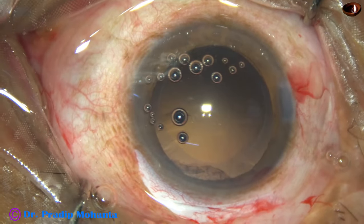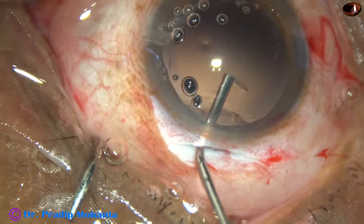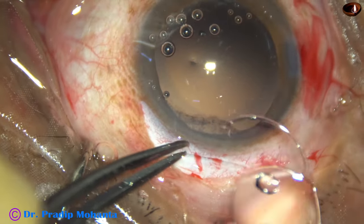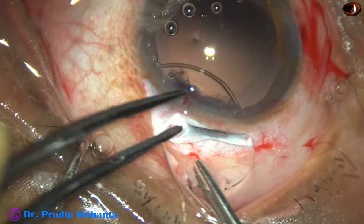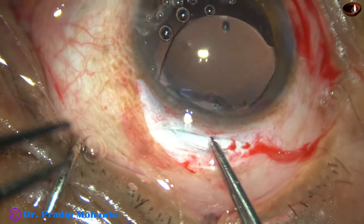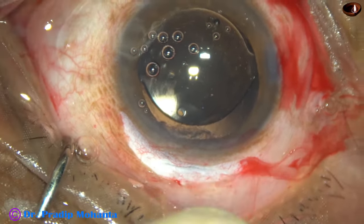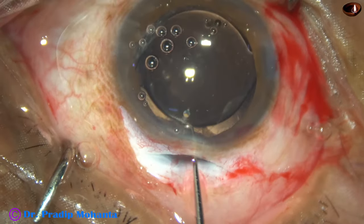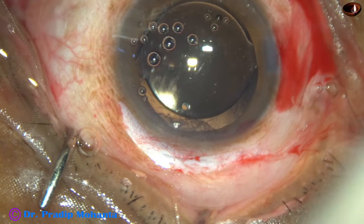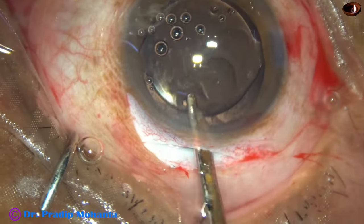SICS is a very nice surgery, and if we place the wound on the steep axis, we can control the existing astigmatism very nicely by SICS. Now this is a PMMA lens, 6 millimeter optic. We need to have a forceps in the left hand, and in this way the lens is placed in the capsular bag. And now we just have to remove the visco from the capsular bag, from the anterior chamber, and from the anterior chamber angle, and we are done.